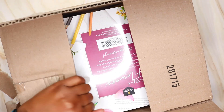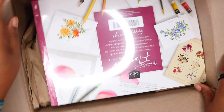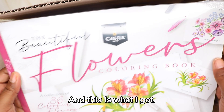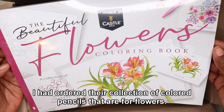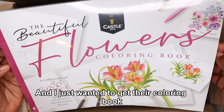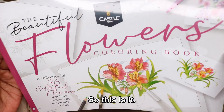Let's see what we have here. It comes packaged pretty well. And this is what I got — I have the Beautiful Flowers Coloring Book. I had ordered their collection of colored pencils for flowers, and I just wanted to get their coloring book that has flowers so I could use their colored pencils in this book.